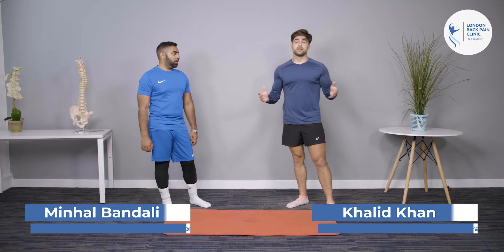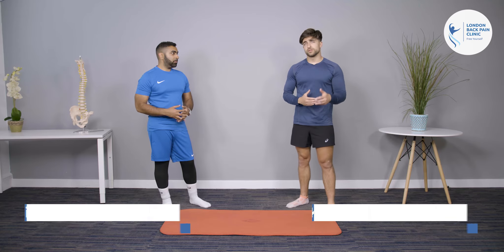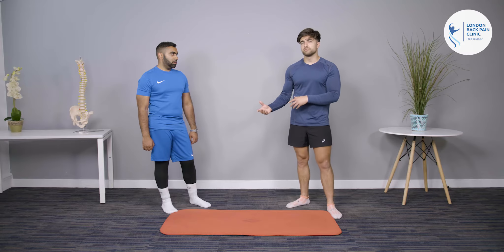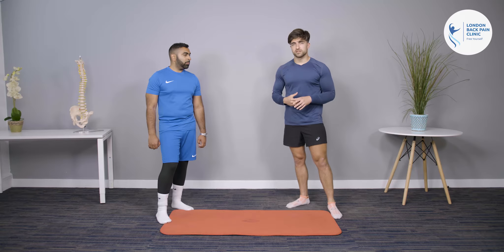Alright guys, today me and Min are going to show you some good exercises to do when you're going through potential disc pain for the lower back. We're going to take you from the early stages, the mid stages, and the late stages. Generally in the early stages, because our movements can be really restricted, everything is going to be quite painful. We tend to have a direction of preference — that might be going forward or going backwards.